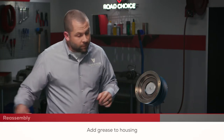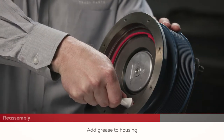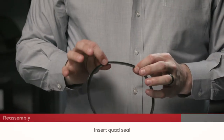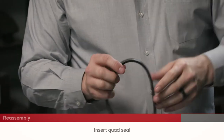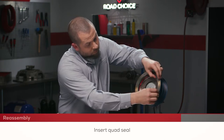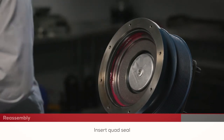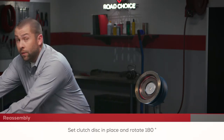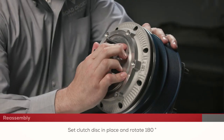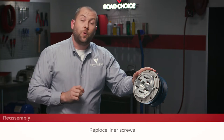Add plenty of grease in the housing. Now we're going to insert the new quad seal, which has a V shape — the top is flat and the V always goes down. The new fan clutch kit has pre-assembled components, so you can simply set it in place. Rotate it 180 degrees to seat that quad seal. Then simply replace the liner screws and your renewed Road Choice fan clutch is ready to go.